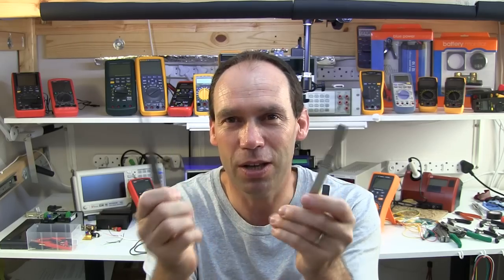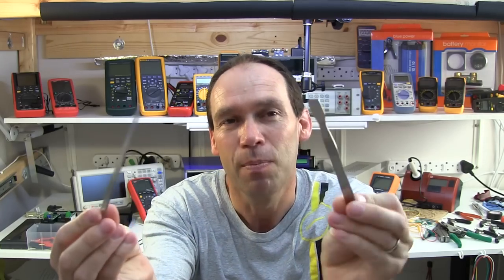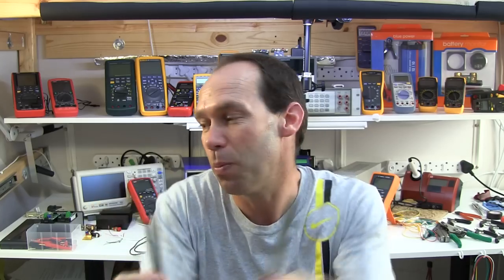Frankie also kindly donated a few extra bits and pieces to help me when taking things apart — nice little tools to get inside things when I'm taking them apart.